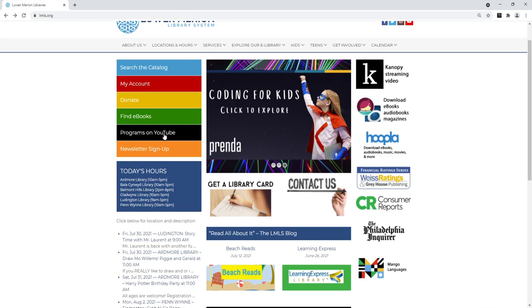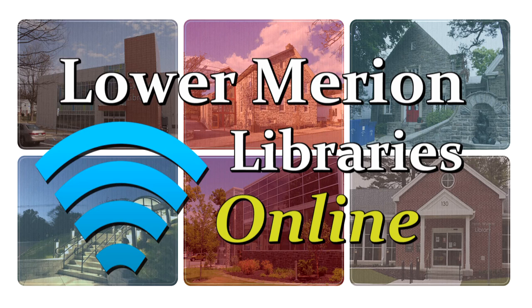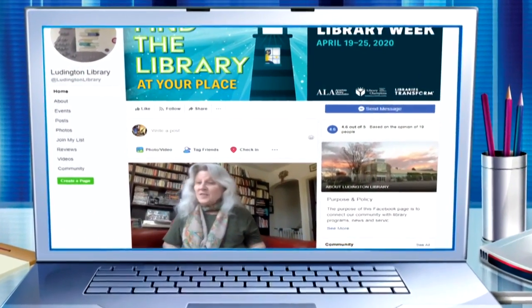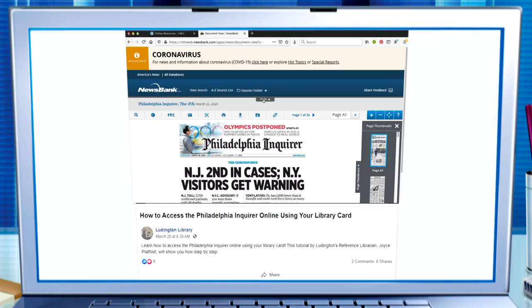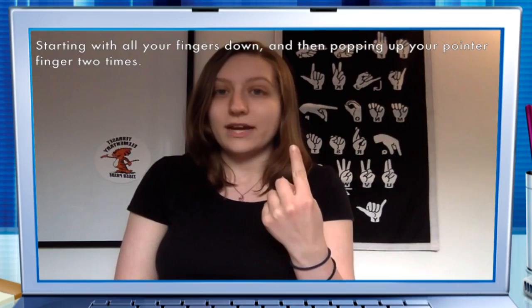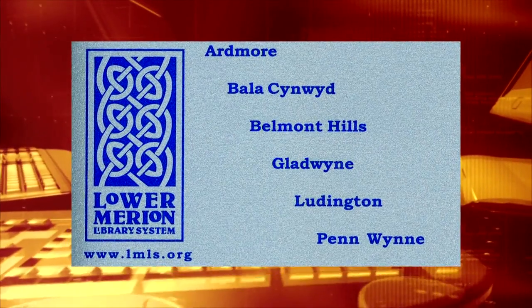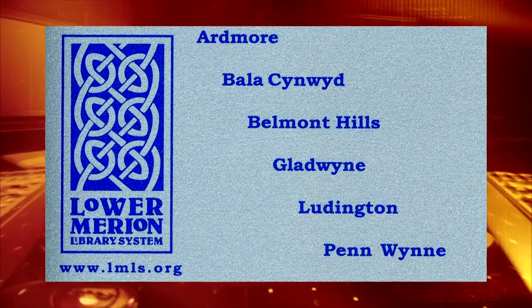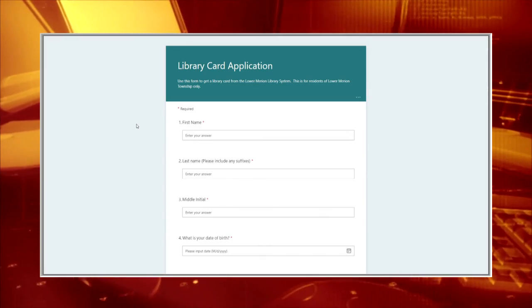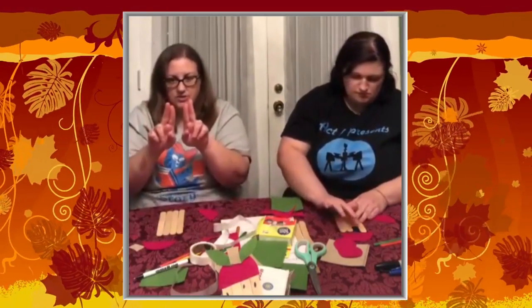You can find this complete video and lots of other videos on the library system's YouTube channel — just visit lmls.org and click on the 'Programs on YouTube' button. Welcome back to Lower Marion Libraries Online. Although library card sign-up month has concluded, it's still a great time to get your Lower Marion library card. Just bring your photo ID to your local library or visit lmls.org and sign up today. Now back to the videos — just in time for fall, join Miss Jackie from Ludington Library and make fun apple frames.